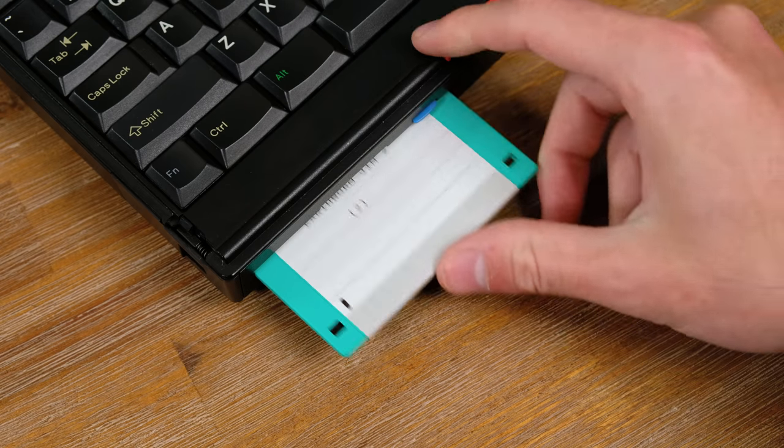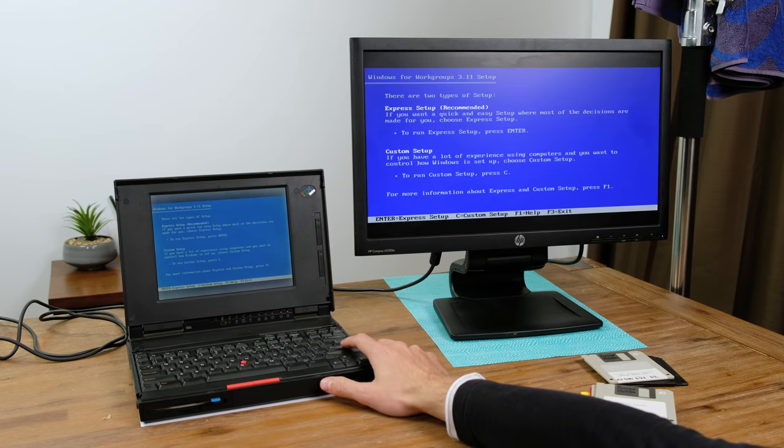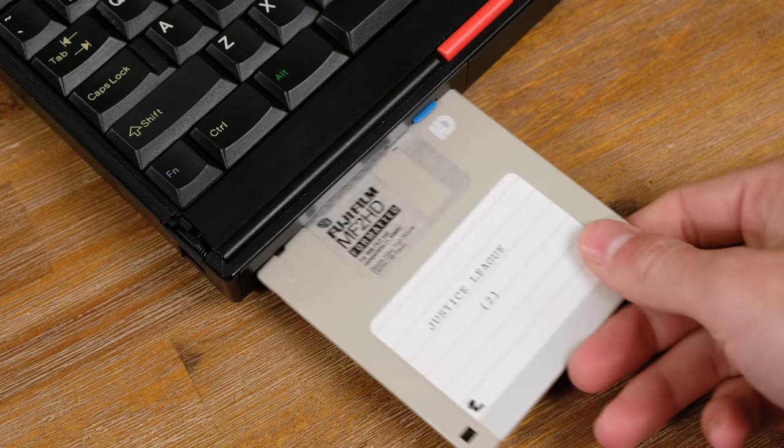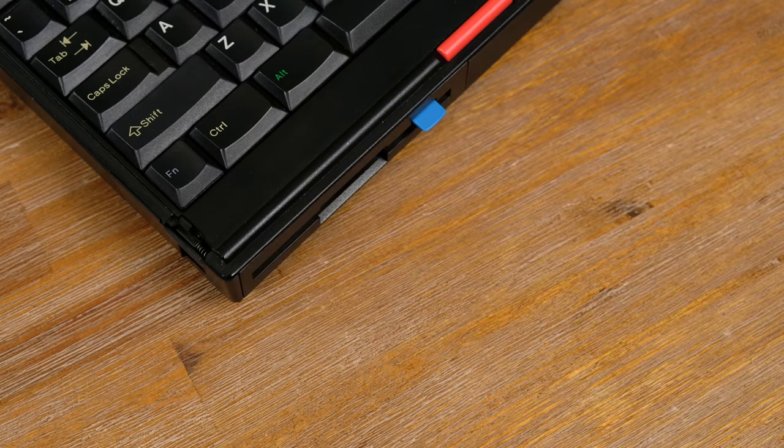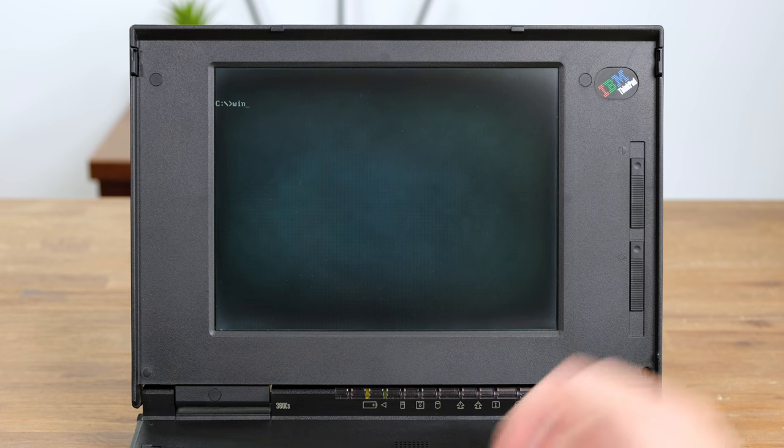I inserted the Windows 3.1 install disk and began the setup. I went with the express setup option — every few minutes it would ask me to insert the next install disk. I entered my name and the setup installed the last of the files. So there we have it — Windows 3.1 is finally installed.